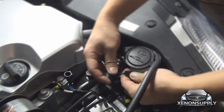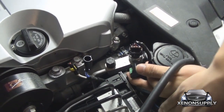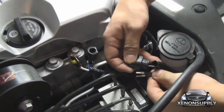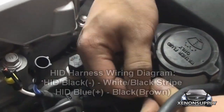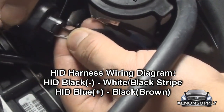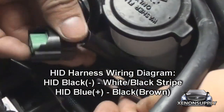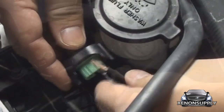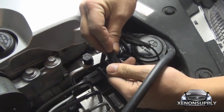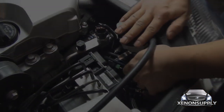The stock wiring harness has two different leads that you'll need to connect with the leads from the HID harness. The black is going to connect to the white black stripe on the left side. The blue is going to connect to the opposite. Make sure you electrical tape this connection to make sure it doesn't come loose. You can now connect your stock connections. Clean up your wiring and the passenger side is complete.